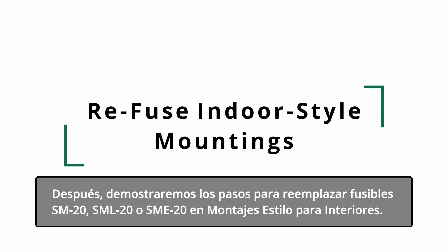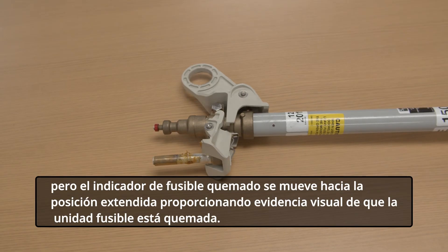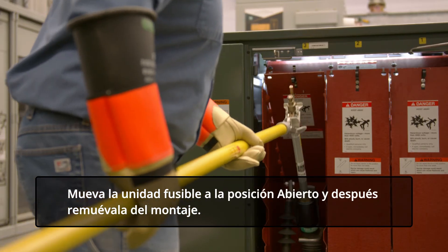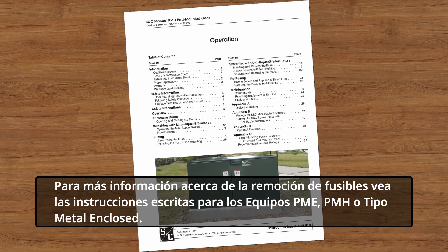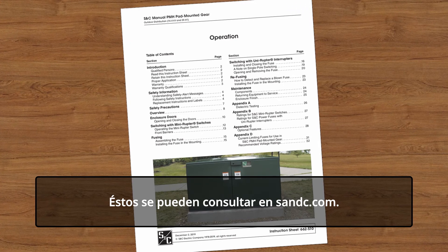Next, we'll demonstrate the steps to replace or refuse SM20, SML20, or SME20 indoor-style mountings. When the fuse operates, the fuse unit does not swing open, but the blown fuse indicator moves to the extended position, providing visual evidence the fuse unit is blown. Move the fuse unit to the open position and then remove it from the mounting. For more information on removing fuses, see the written instructions for PME, PMH, or metal-enclosed gear. These can be found at snc.com.